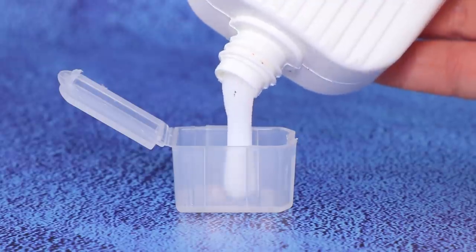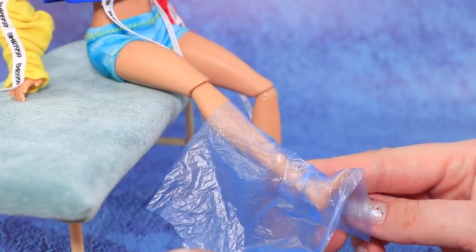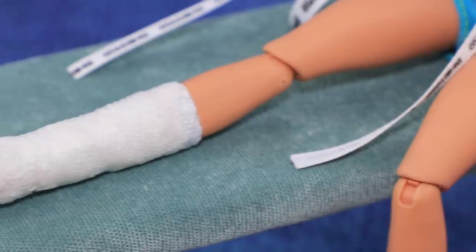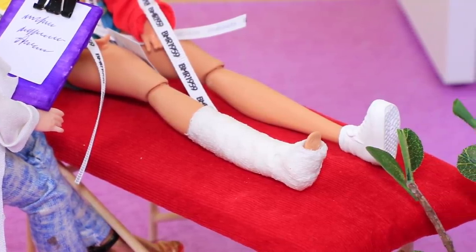We gave you some anesthetic — now we'll put you in a cast. You have a small fracture. Fill an empty container with Elmer's glue and water, dip bandages in it, cover the patient's leg with tape, then add a bandage. Everything's ready — the joint is secure. You'll have to stay like that for a while. I hope I'll be able to skate again soon. Of course!